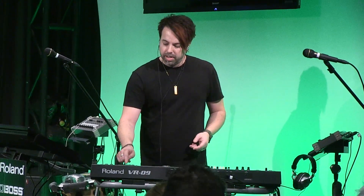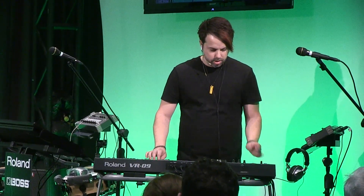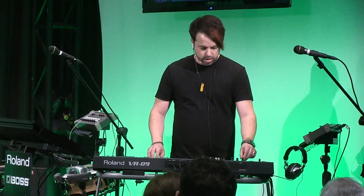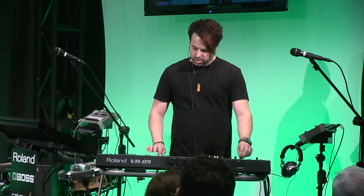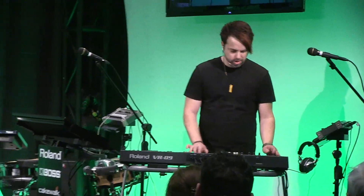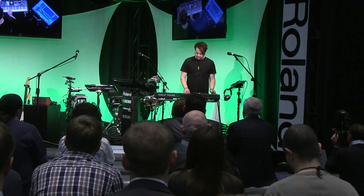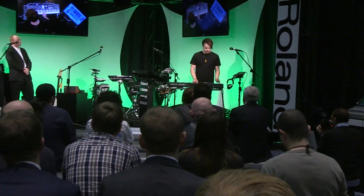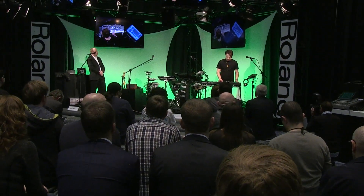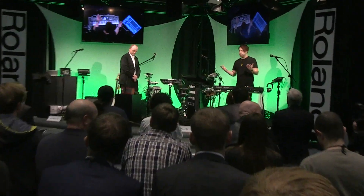So that's going around, and when I'm ready to drop a little lead on top of that — maybe a little overdrive, a little bit of bitcrusher. Use a DB for a little sound effects. That's how easy it is to make music with the VR09.